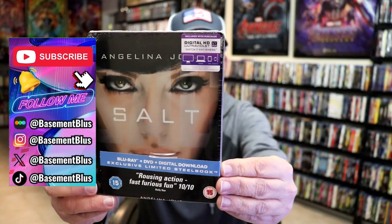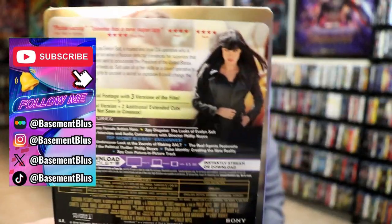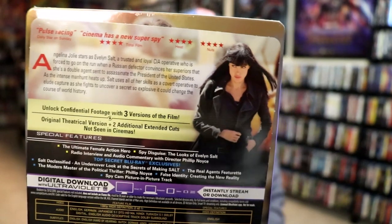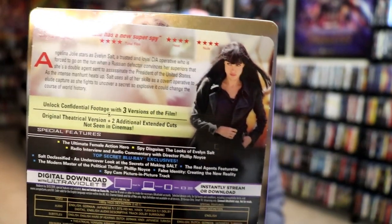Here's the front, and here's the back. If you would like to read up on it, check out all these special features — you can go ahead and pause and do so. I'm going to go ahead and remove this from the wrapper and take a close look at this Steelbook.